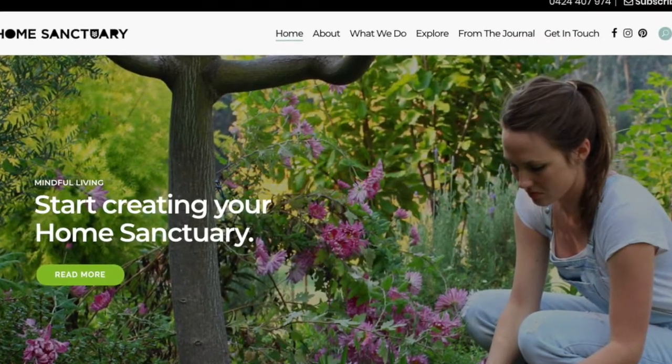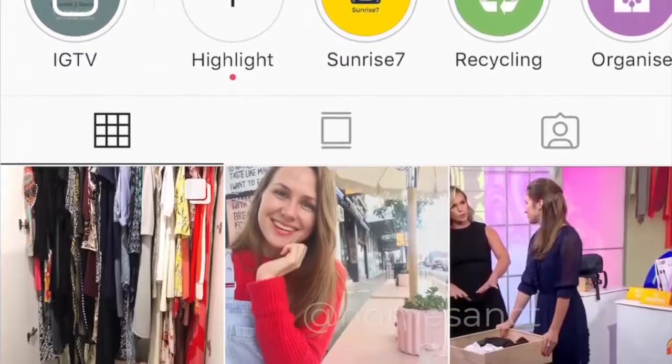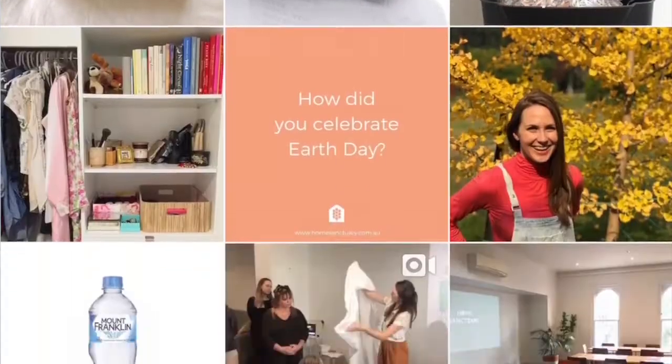If you have any questions, you can contact us at hello@homesanctuary.com.au, check out our website at homesanctuary.com.au, follow us on Instagram for more inspirational videos and photos at Homesanct, and also on our Facebook page.